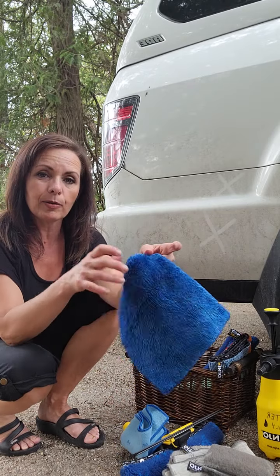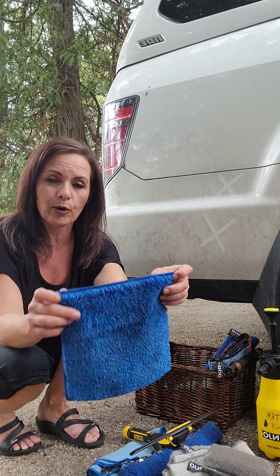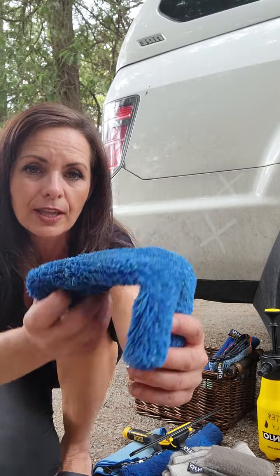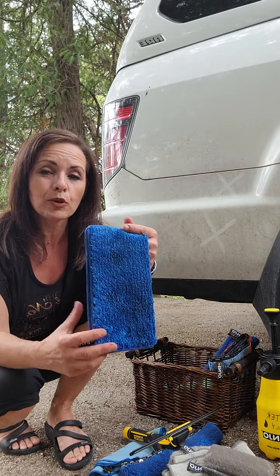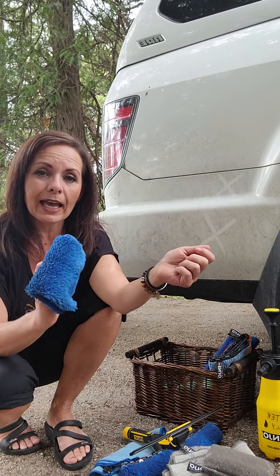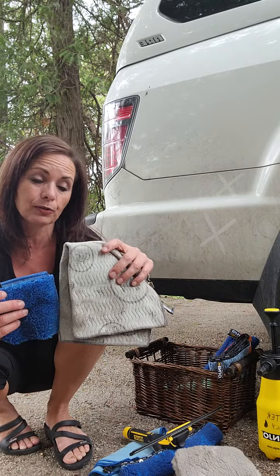Another handy fiber I keep with me all the time is this living fiber, which has longer hairs. This is a really good pickup, and it's one I use if I'm using more water because it does pick up a lot of water as well, and a lot of dirt if there's more dirt that needs to be picked up instead of using my annual fill.